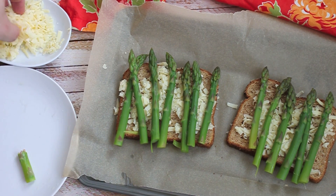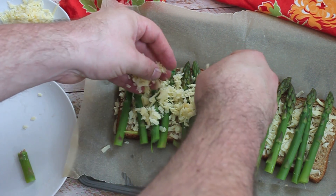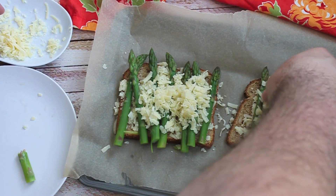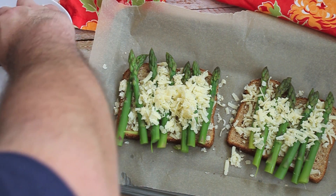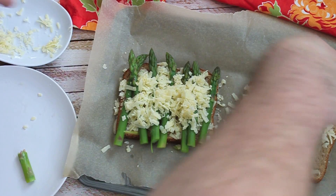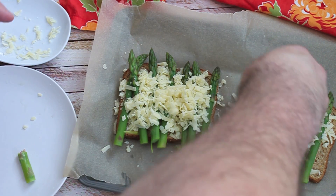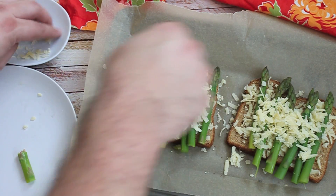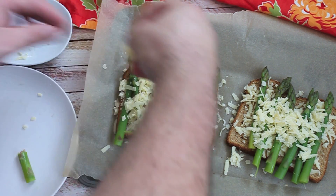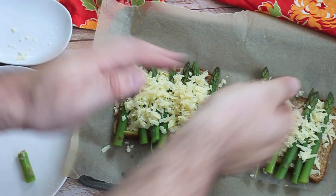Now we're going to add the remaining cheese. It's going to be nice and gooey, which every grilled cheese sandwich should be, right? And then we're just going to stick these in the broiler for a few minutes just to get the cheese all nice and melted. You would typically just do this in the pan, but because this grilled cheese has so many moving parts with the asparagus and the egg in the hole, it's just easier to do it in the broiler first.